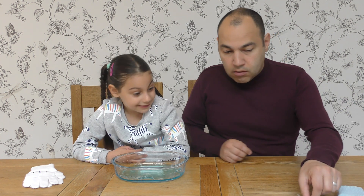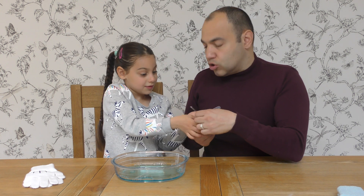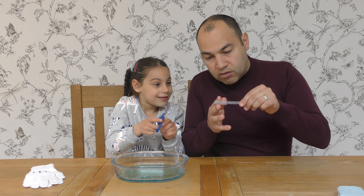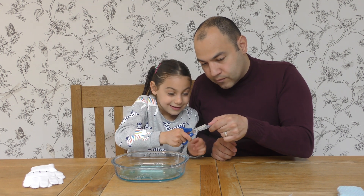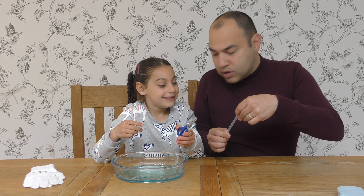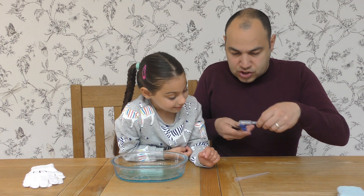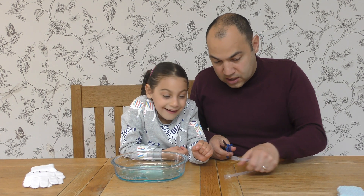Now everybody, here is the pipette. We have the scissors and what Jayla's going to do is snip the very top of the pipette — it's right in the middle. It's perfect, Jay. I'm going to do this one just to get this sorted. And there we go. I'm going to let you have that.